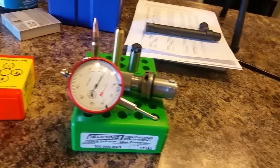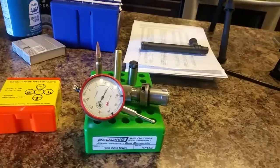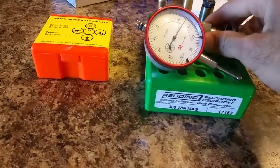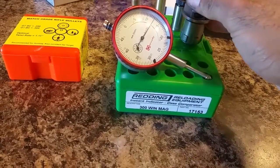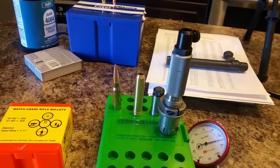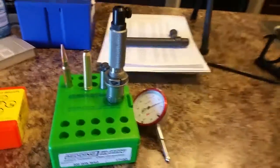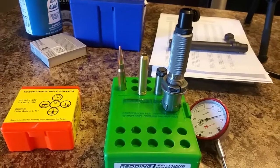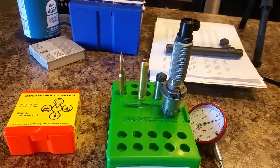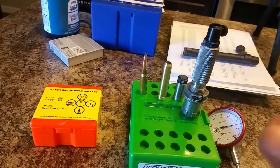This is it right here. I do have a case of bullets here because we will need it for the demonstration. This is a tool that will allow you to precisely measure how consistent your rounds will end up being overall, and therefore consistency across the board translates to more accuracy.